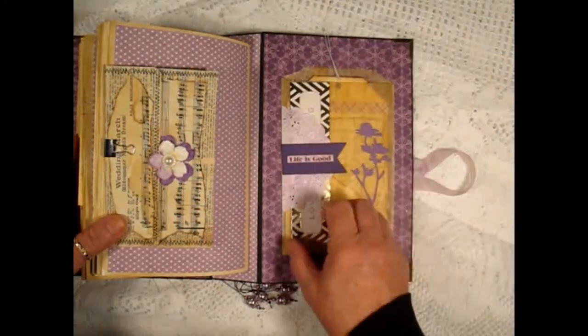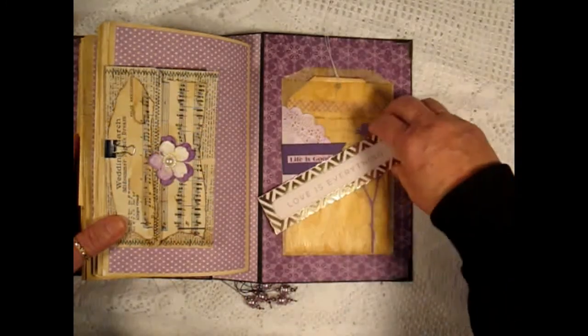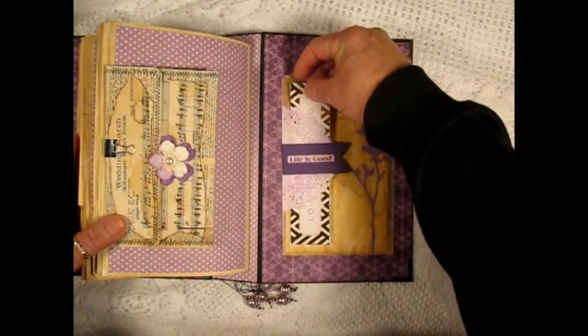A cut from the paper collection that says 'Life is Good.' And then this is another piece — 'Love is Everything.' And that tucks under here.